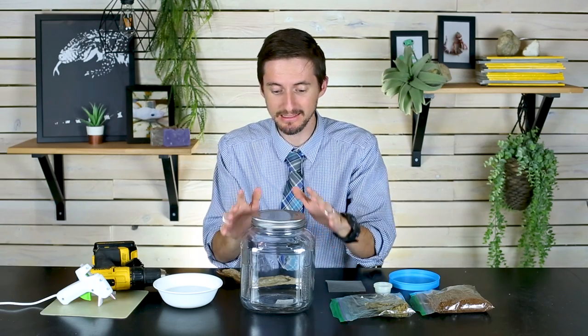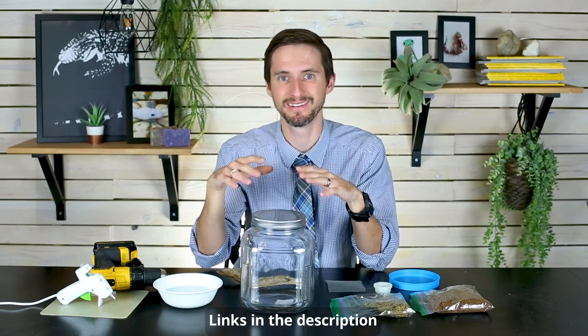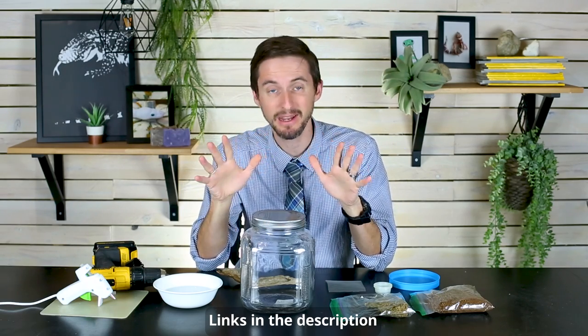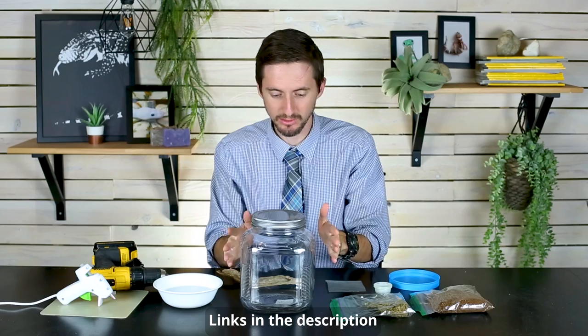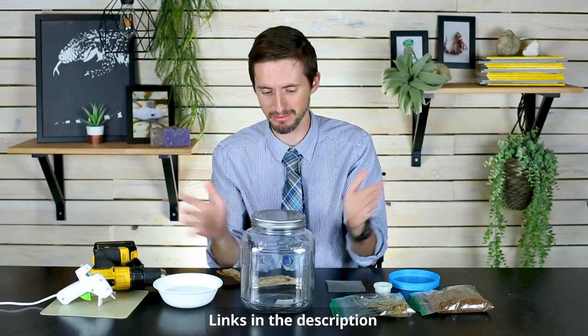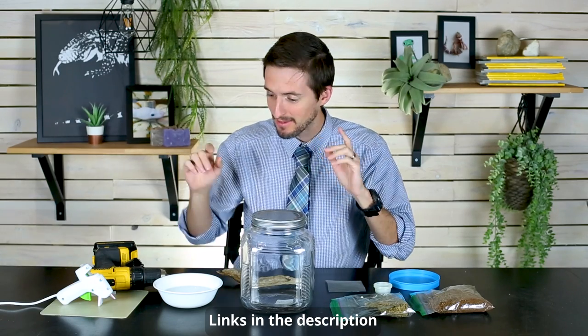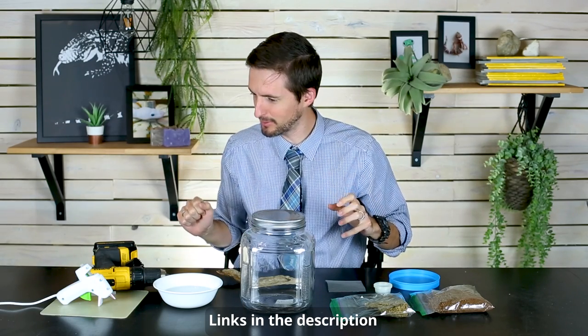Most full-size enclosures are just not going to be tight enough to keep those babies in. What I've got here is a one-gallon jar — this jar lid screws on tight, and that's going to be great. If you can find a bigger jar, a bigger jar would be even better, but this was the biggest jar I could find, so one gallon it is.